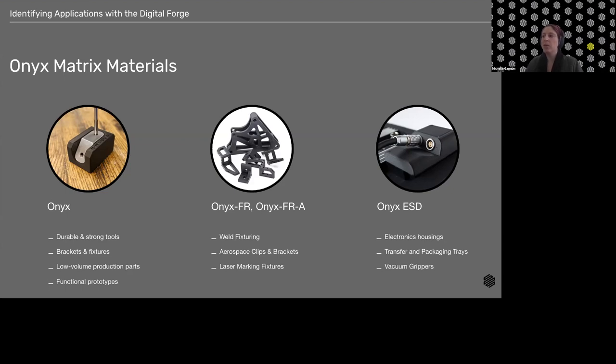With Onyx FR, we're looking at a couple of application categories: weld fixturing where heat is transferred to the Onyx parts, aerospace clips and brackets for cabin applications or non-structural components, and laser marking fixtures — similar to weld fixtures — where we're worried about splatter or heat transfer.